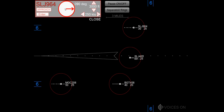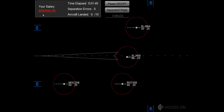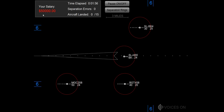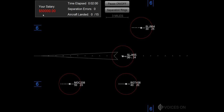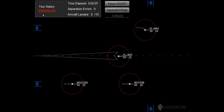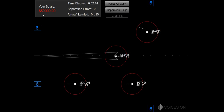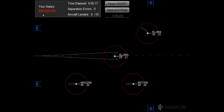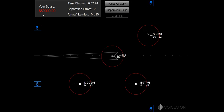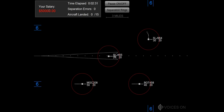Speed two zero zero knots, flamjet 465. Speed two zero zero knots, heading 180, flamjet 964. Speed two zero knots, flamjet 964. Clear dial S, flamjet 964.